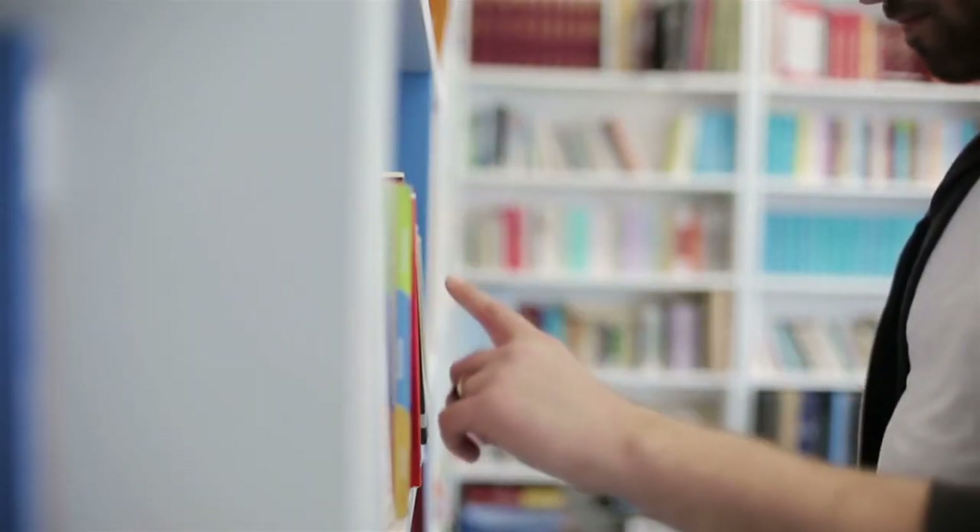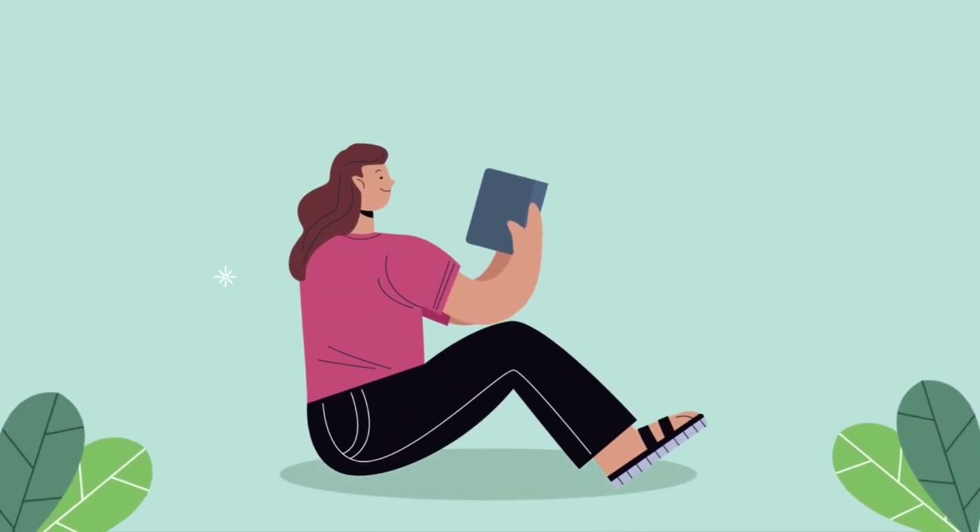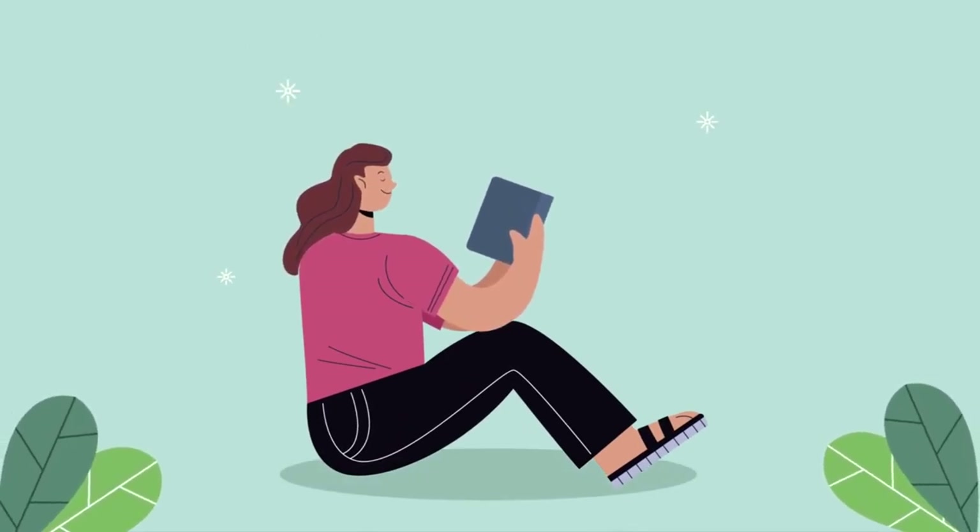Selecting the book: begin by choosing a hardcover book that you'll transform into your book nook. The size and style of the book will influence the scene you create.